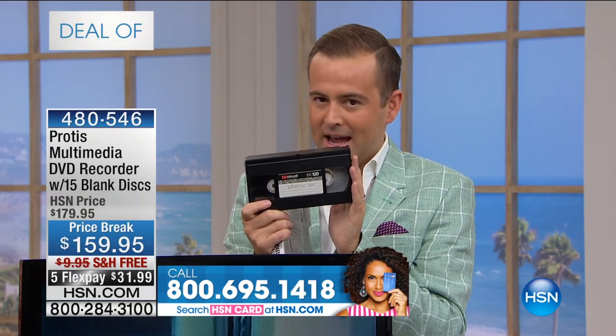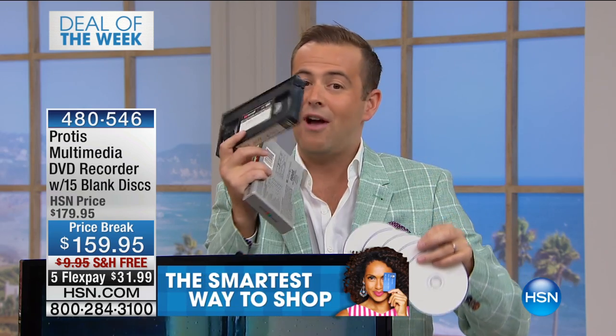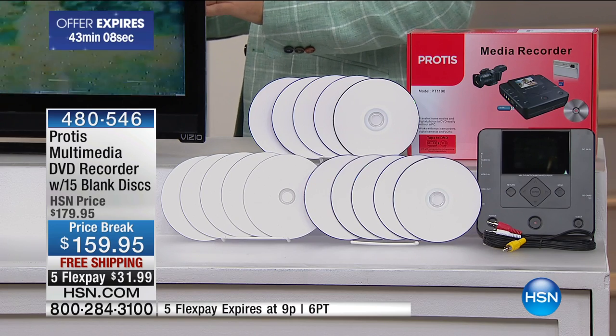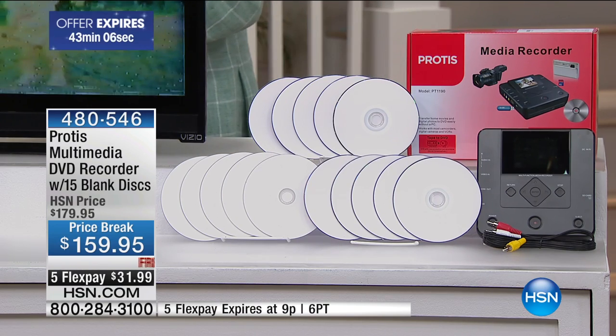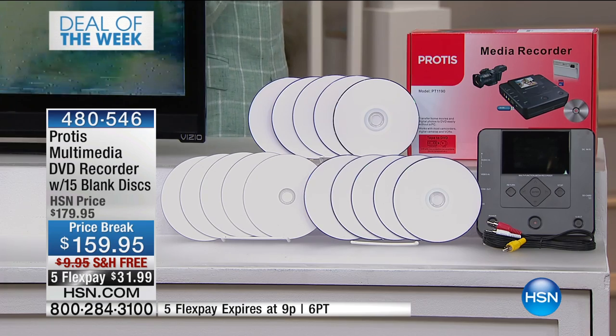This is not just a way to transfer your VHS tapes onto DVD. This is a way to transfer anything onto an SD card or onto a USB drive. Now we can truly digitize and take all of our memories and bring them up to the modern age. We love this product. We love how easy they make it — so simple. And you don't need a laptop or a computer to do it. No computer needed.